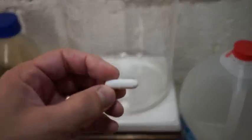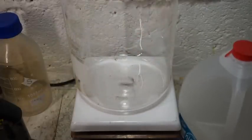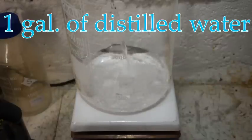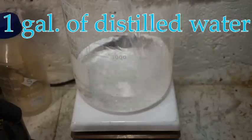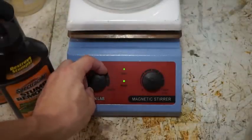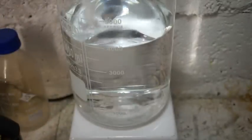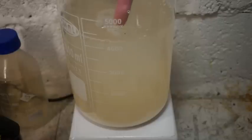Drop in a stir bar to make mixing easier. Add one gallon of distilled water. We will start with medium heat and stirring. We will now add the stump remover. As potassium nitrate dissolves in water, an exothermic reaction happens and the mixture will start to cool down.